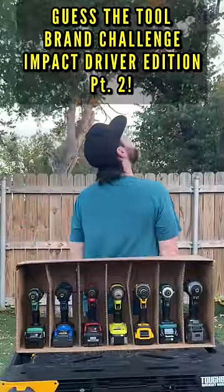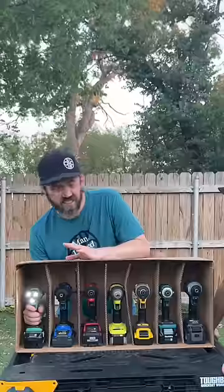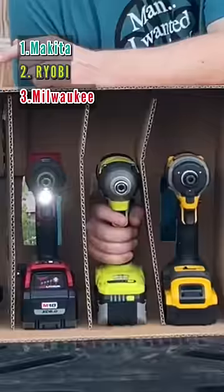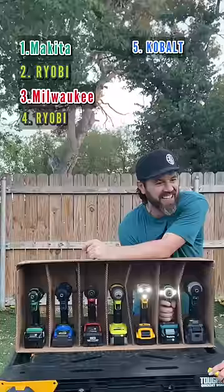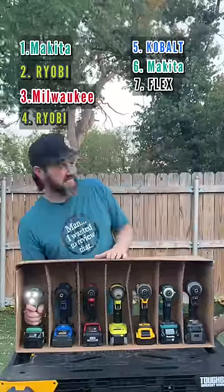Back up, turn around. All right, here it goes — that's Makita to me. Oh, this one's really not easy at all. Go with Cobalt. That's the Makita 40 volt, that's Flex.